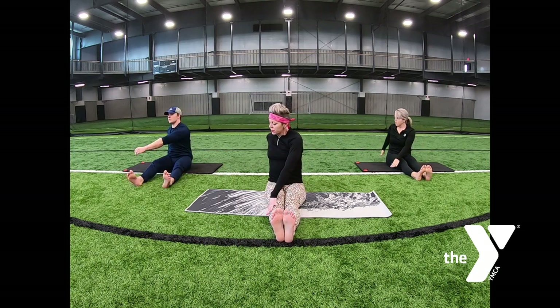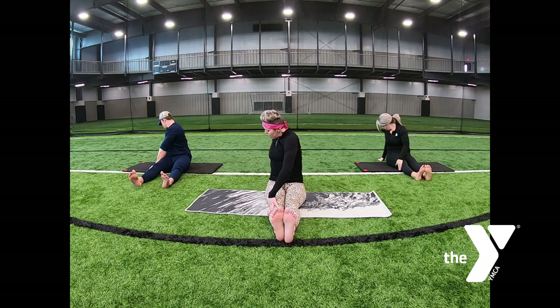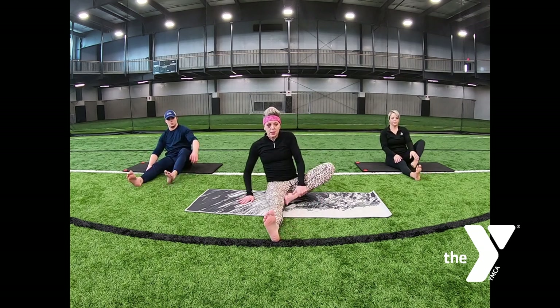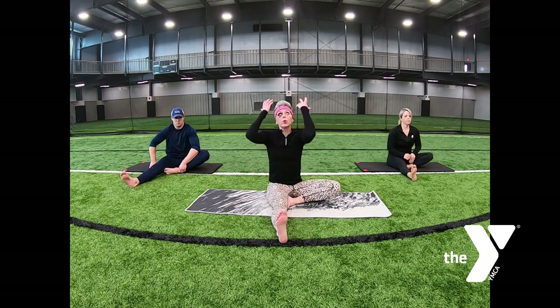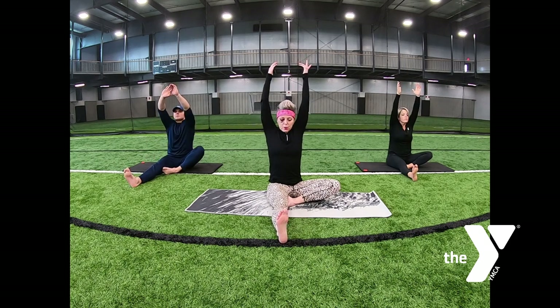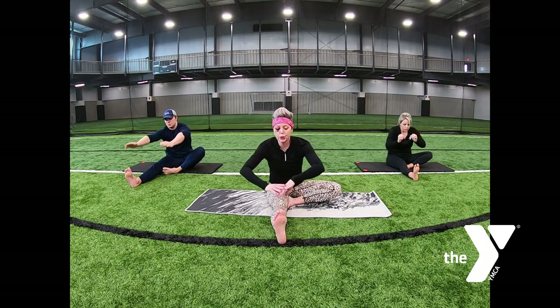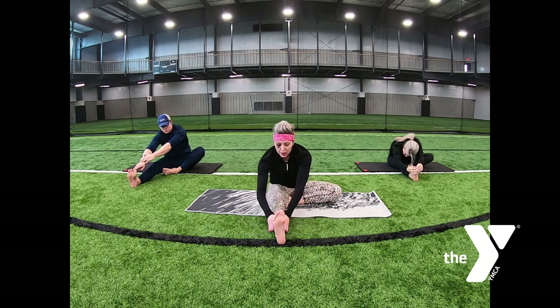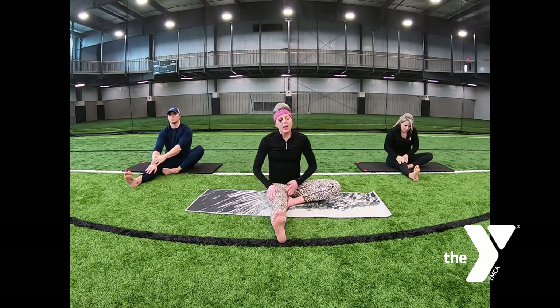Spinal twist left, exhale, round that back. Come back to the center. The left leg stays extended, the right leg tucks in. Inhale, reach, lengthen your spine. Exhale as you fold forward, gently pulling back on the toes. Feel that through the calf. Lengthen the spine.